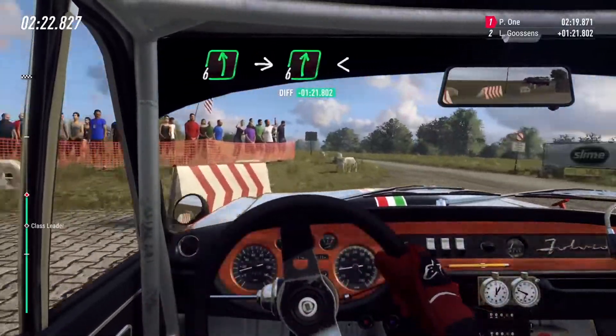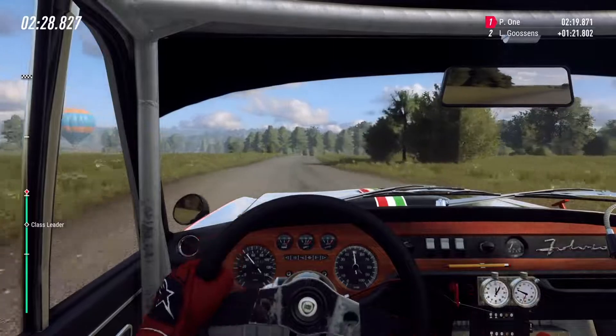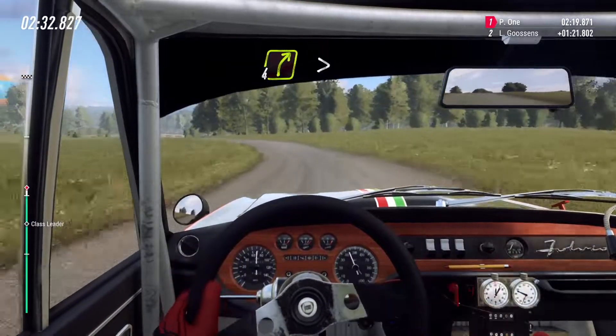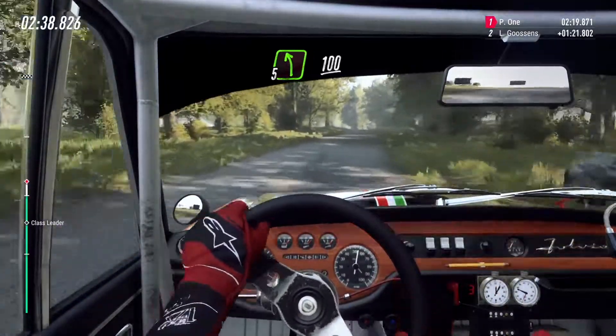Into 6 left, into 6 left, into 6 right long, opens of a crest, into 4 left long, into 4 right long tightens, 3 don't cut, into 5 left, 100.